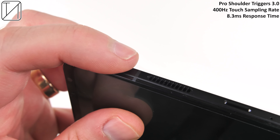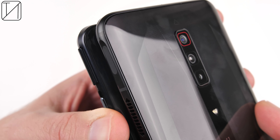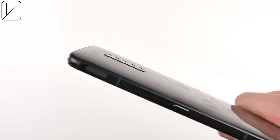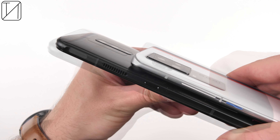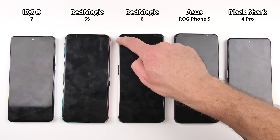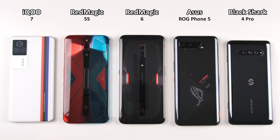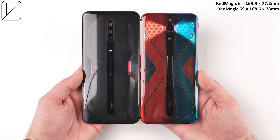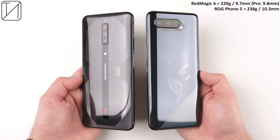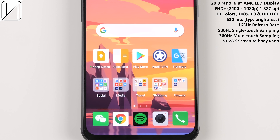The Pro Shoulder Triggers have a 400Hz touch sampling rate and 8.3 millisecond response time. They are not quite as indented as the Red Magic 5S, but a lot more than the ROG Phone, and they don't pop up like we've seen on other gaming smartphones. I think the Red Magic 6 has the perfect balance when it comes to touch triggers, as well as a very minimal camera bump, meaning there's pretty much no wobble on a flat surface. It's not too heavy at 220 grams and 9.7mm thick, which is quite a bit smaller than the ROG Phone 5.